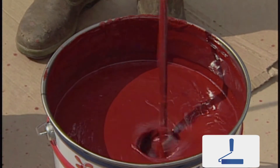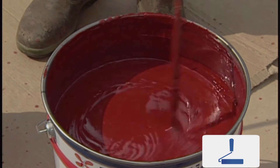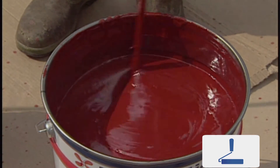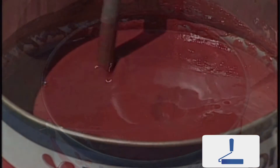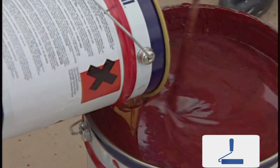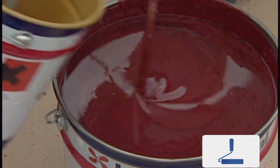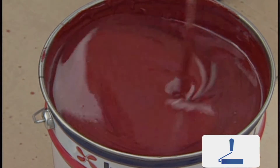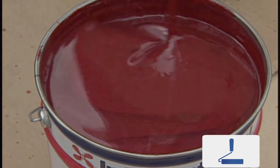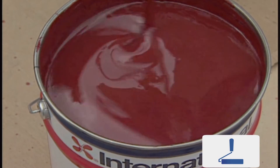To avoid waste when using two pack products, only mix the quantity of paint required for the immediate job in hand. Stir the base component first. Add the correct quantity of curing agent to the base, taking care to drain all of the material into the base can. Stir the base and curing agent or converter together until a uniform solution is achieved.